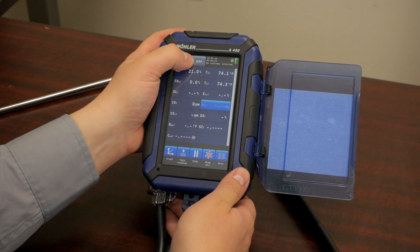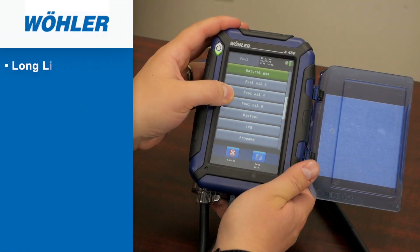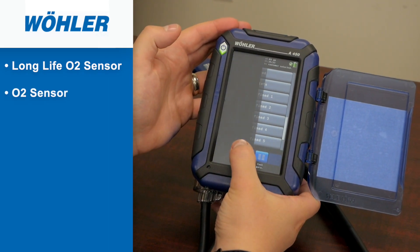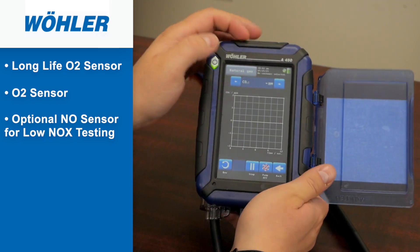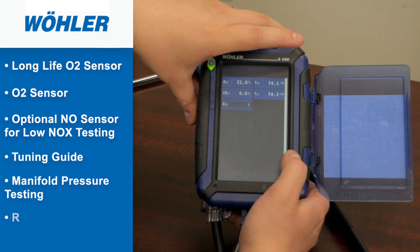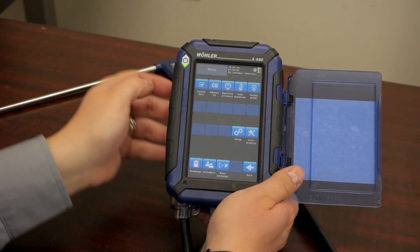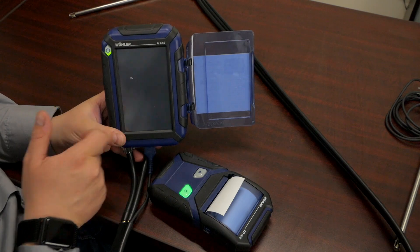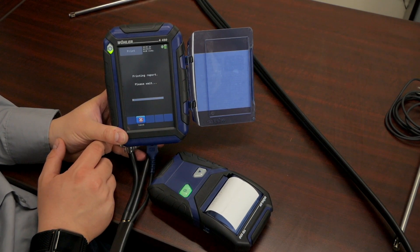This is a lightweight, durable, and completely touchscreen analyzer. This analyzer is fitted with a long life O2 sensor and CO sensor. It does have an optional NO sensor if you require low NOx testing. This analyzer comes with many different features including a tuning guide, manifold pressure testing, and a rechargeable lithium ion battery. It also comes with a built-in draft measurement, an ambient CO test, an optional IR thermal printer, and an optional ambient air temperature probe.